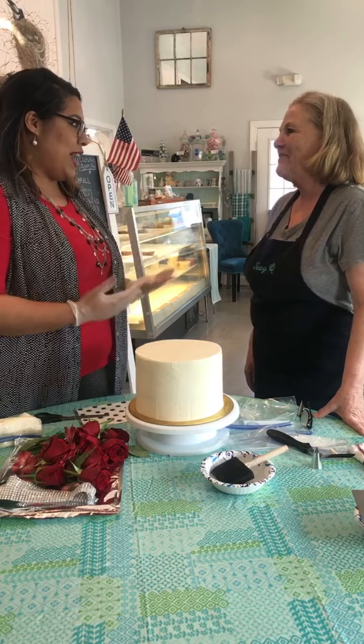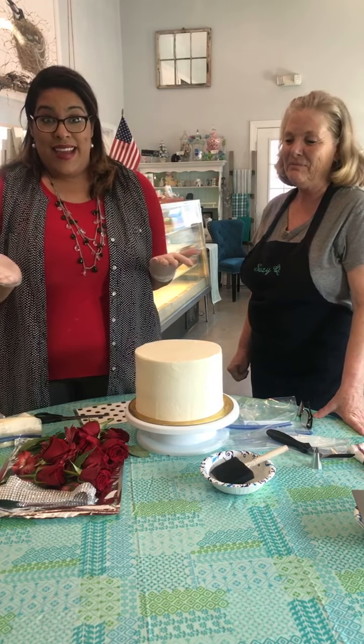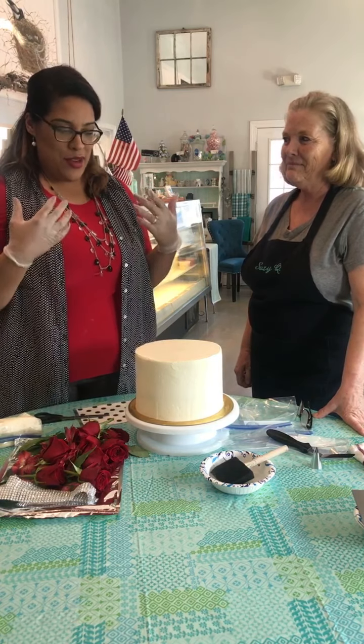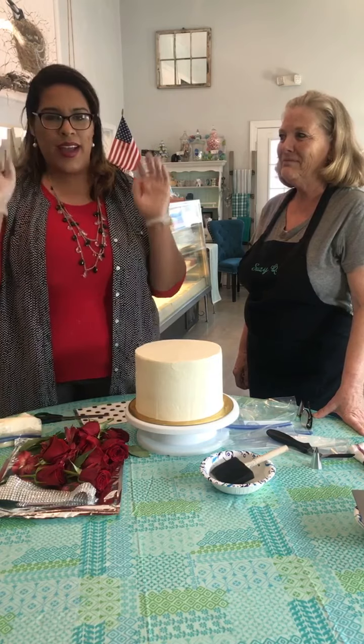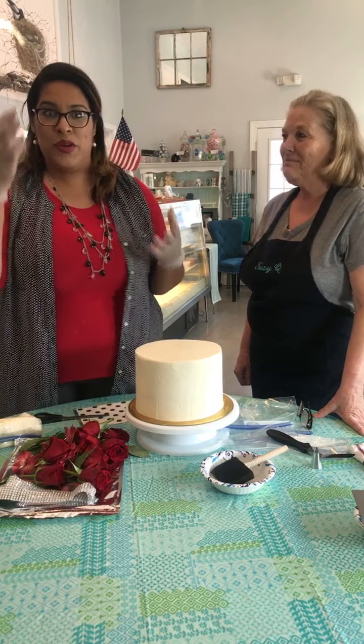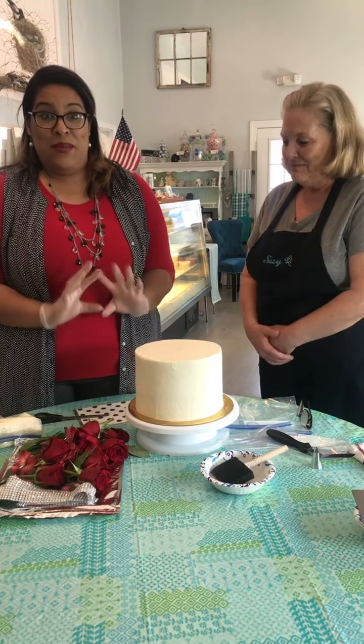I see all your cakes and all the beautiful things that you make and it's so awesome. Today I wanted to show her just a new twist on things. I made a cake Saturday and you guys totally loved it, so I want to show you all how to make a wallpaper cake — but this one's going to be polka dot.